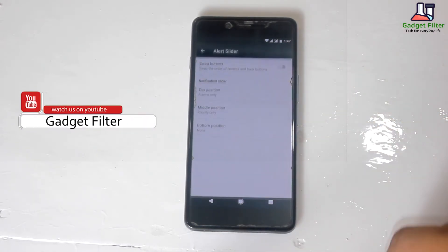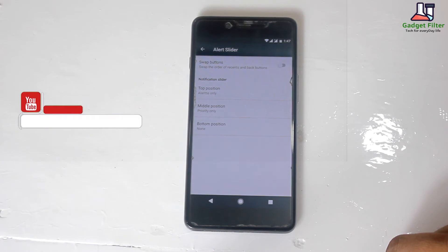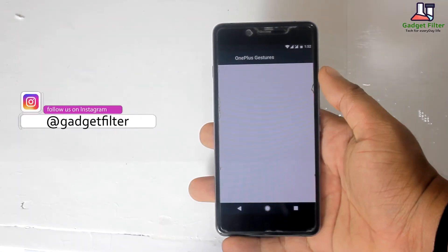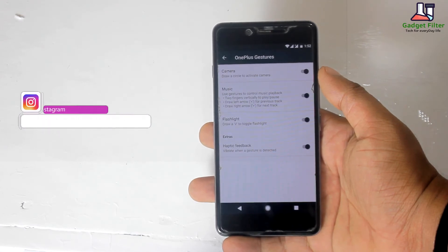Then there is the alert slider. Here you will find swap buttons and notification slider. Then you will find OnePlus gestures. In this ROM, all the gestures work fine.